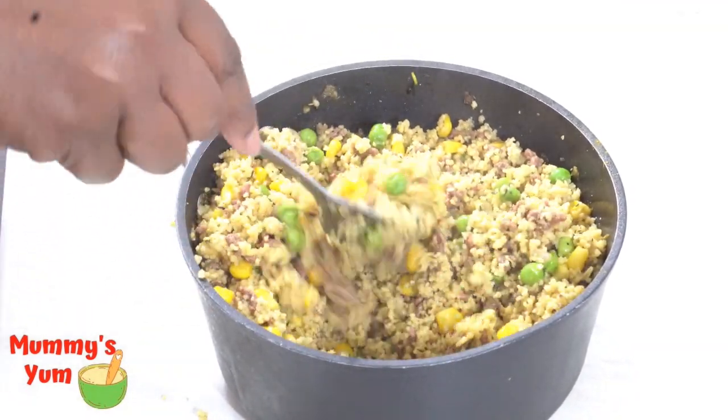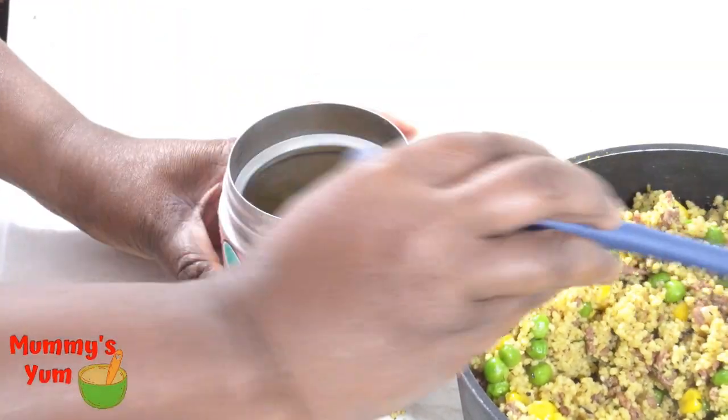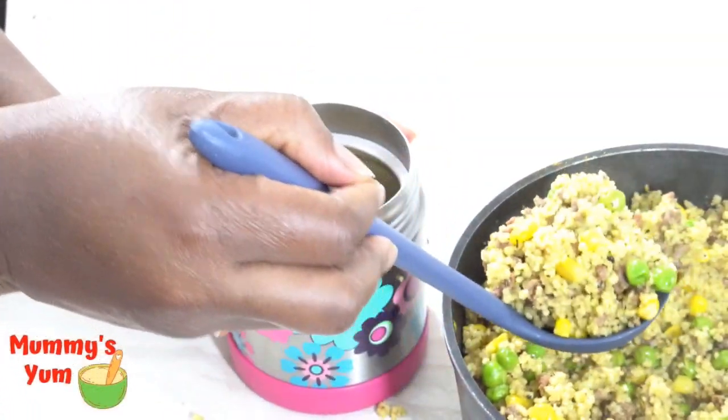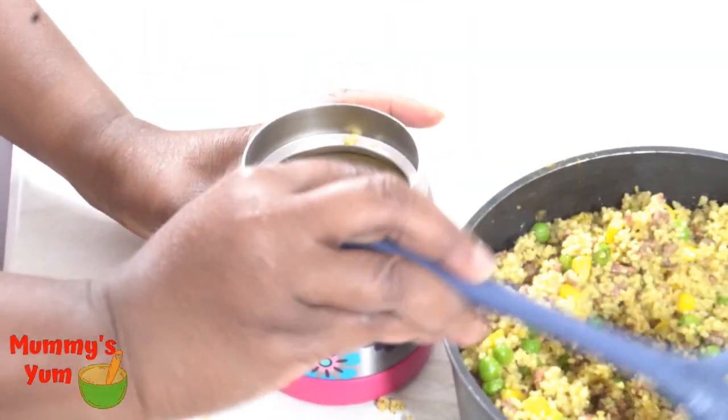Hello there and welcome back once more to Momensium. My name is Chioma. If this is your first time, you're very welcome. Today I'm going to be making this meaty couscous recipe. It's called meaty couscous because I'm using ground beef for it.